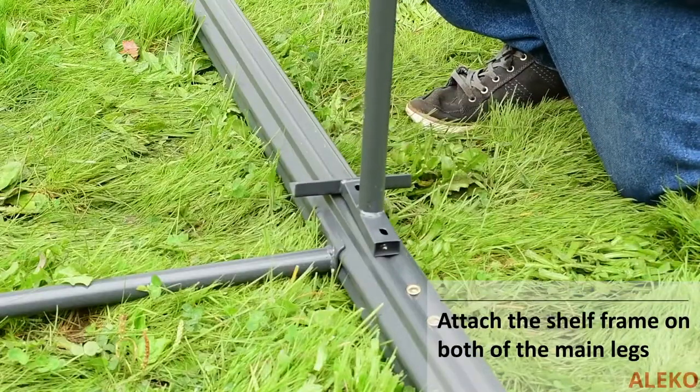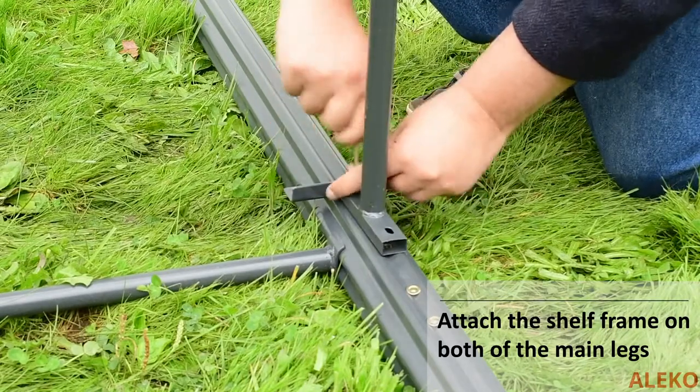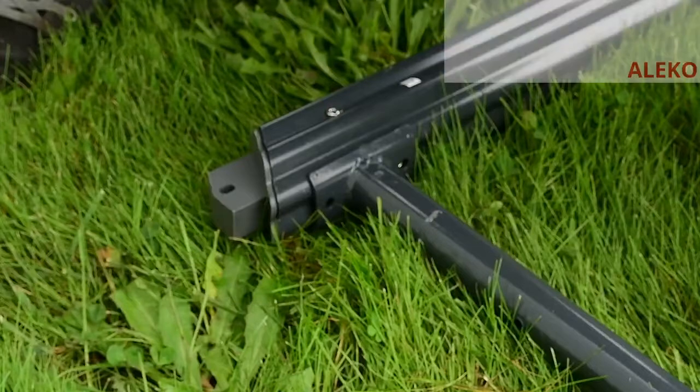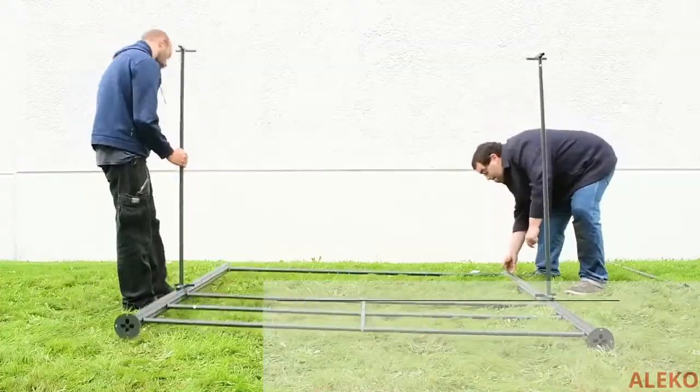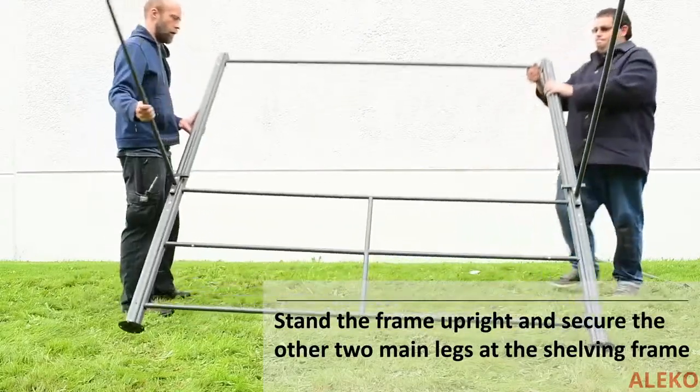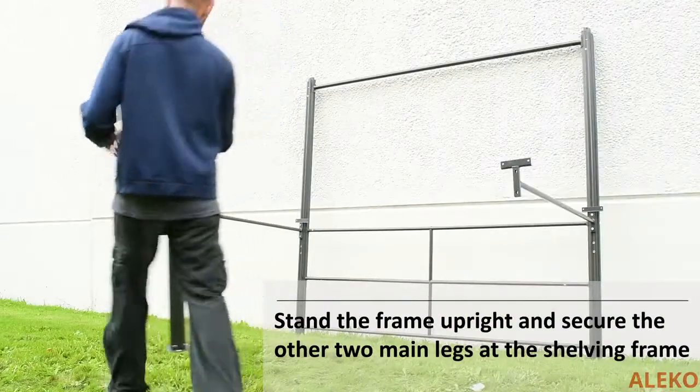Place and screw in the shelf frame on the main legs of the gazebo. Fasten the main legs together with a top rail and stand the frame upright. Attach the other main legs to the shelving frame.